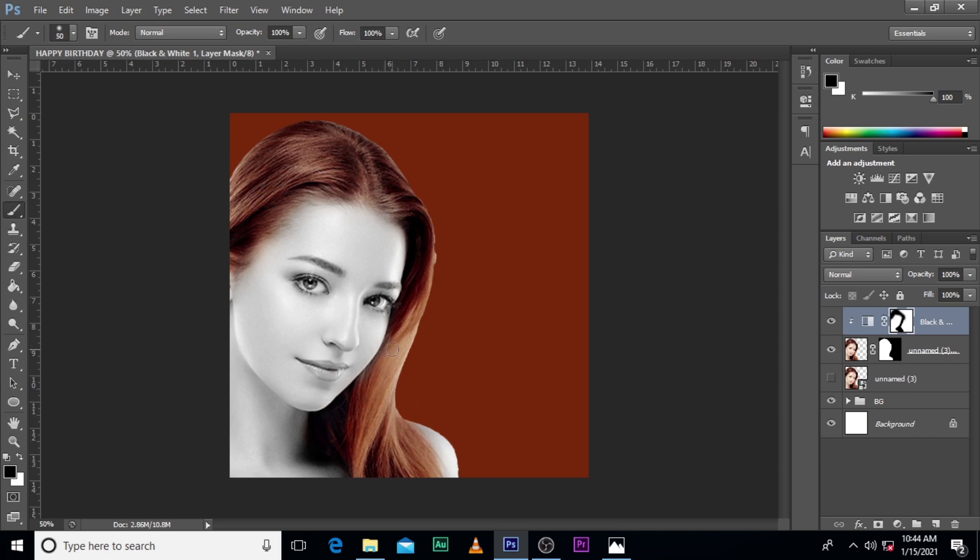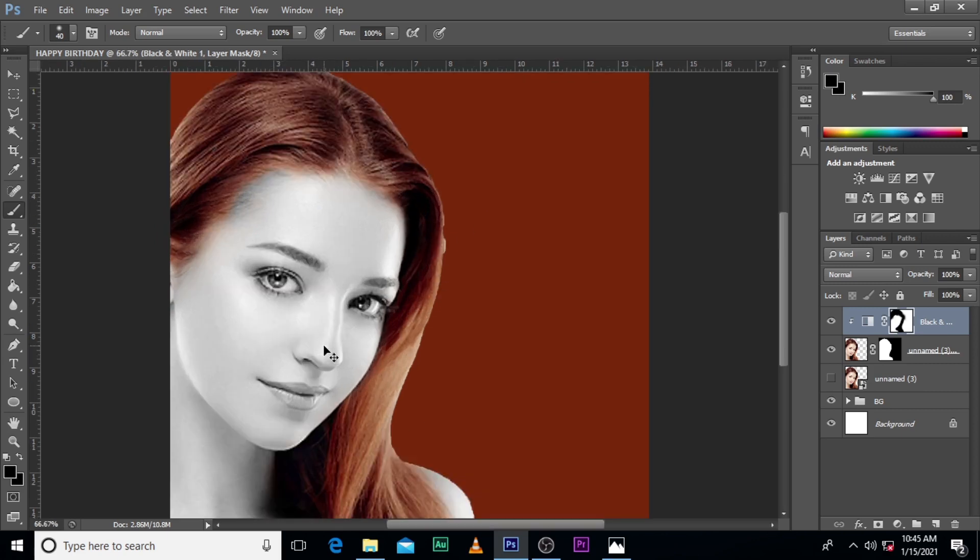Use the size and work on those areas as well. Now that we are done with the hair, I want to decrease the size of the brush and then focus on the lips — increase it a little bit and focus on the lips too.